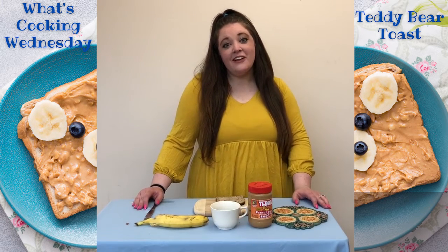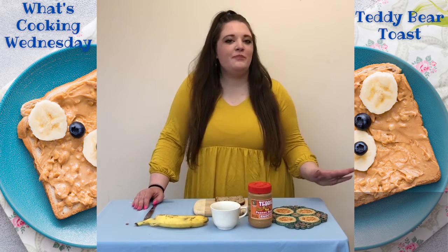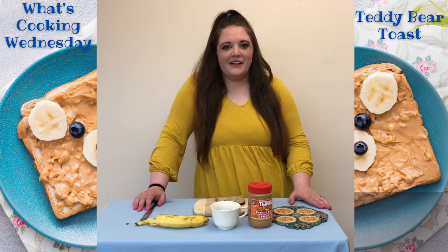Hi friends! Welcome to What's Cooking Wednesday of Art Week. I hope you're having a lot of fun this week being super duper artistic. Today we are going to do something really fun and make our very own teddy bear toast.